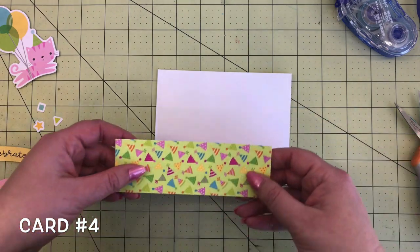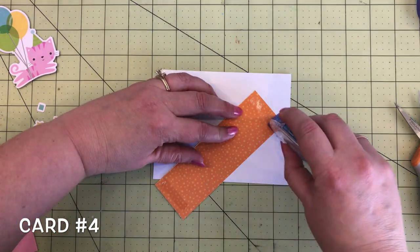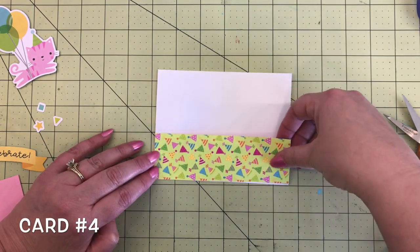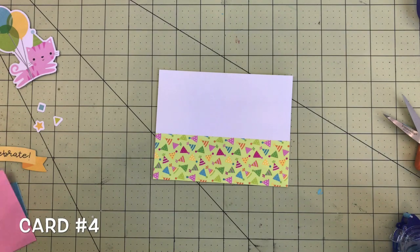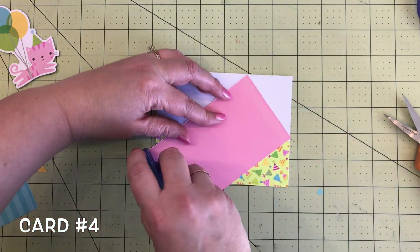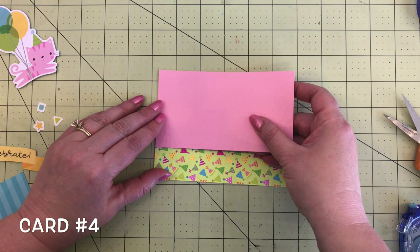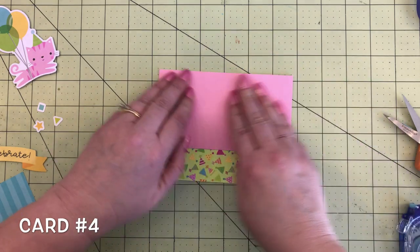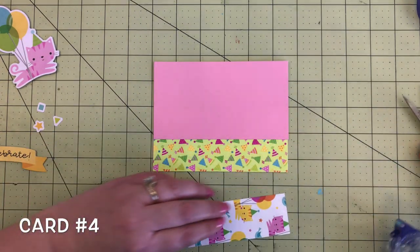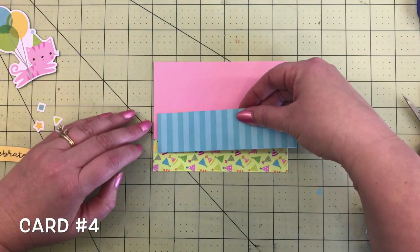Moving into card number four. We're going to start with this cute green party hat paper from the six by six paper pad — add that along the bottom of the card base. Next we'll take a piece of blush cardstock from Doodlebug and add that to the top section of the card, overlapping just a little bit to create a small lip. Next we're going to take a piece of the teal stripe Party Perfect paper from the 12 by 12 sheet and add that right to the center.